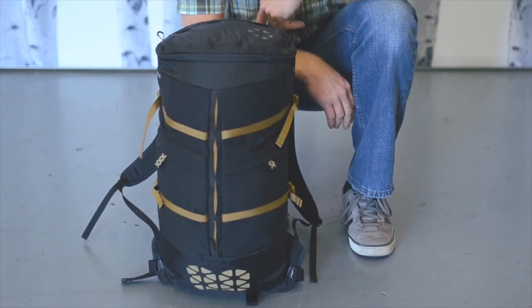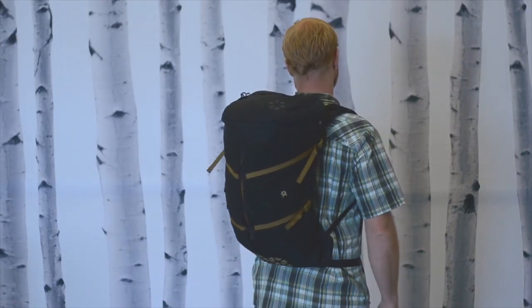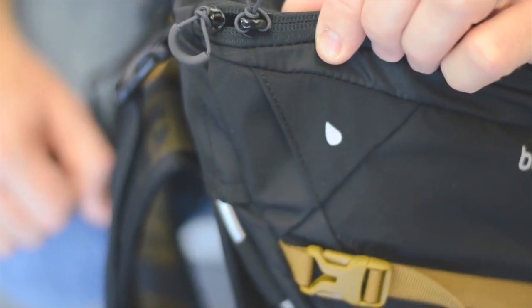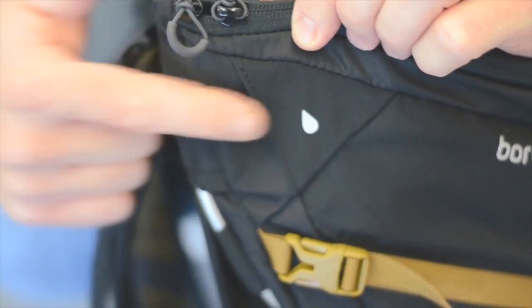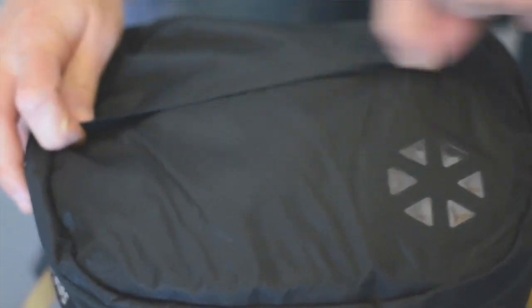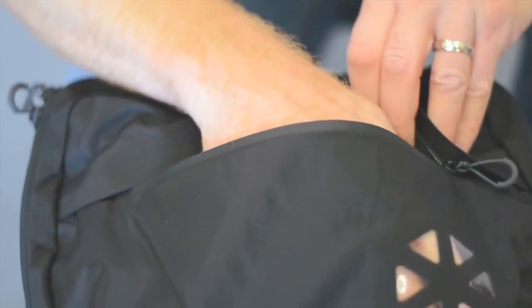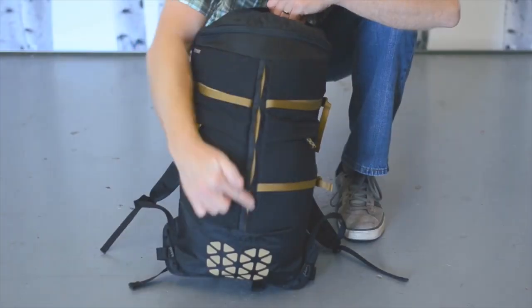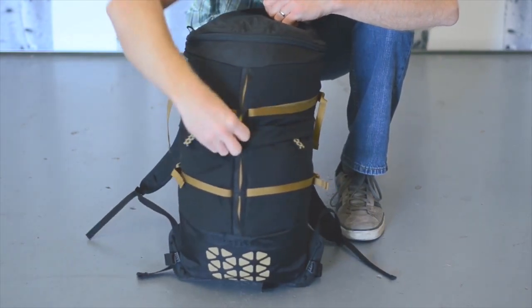Next up is the Hopper day pack — a versatile pack just the right size for day hikes, commutes to the office, or travel. Features include a hydration sleeve with dual hose ports, two front stretch pockets, a waterproof top pocket for cell phones and your wallet, four compression straps, and hidden daisy chains for attaching any accessories you may wish.